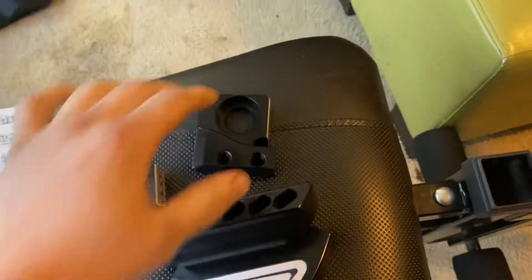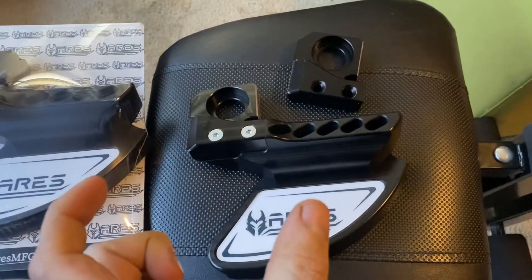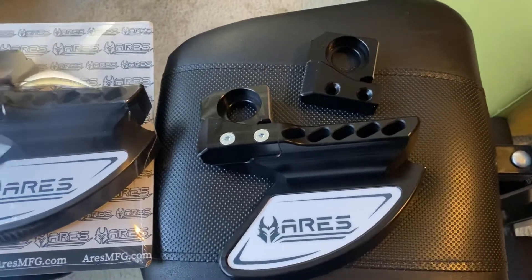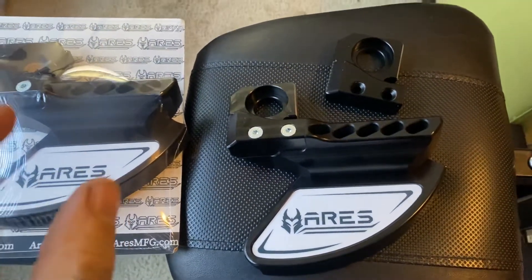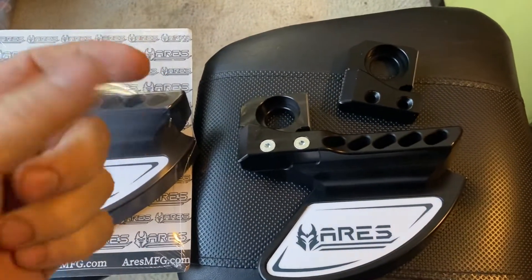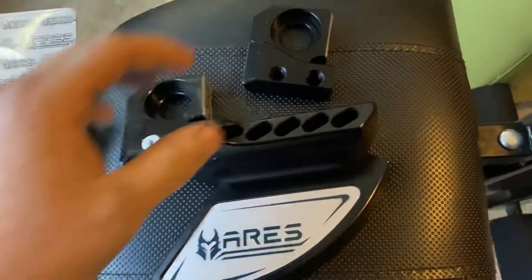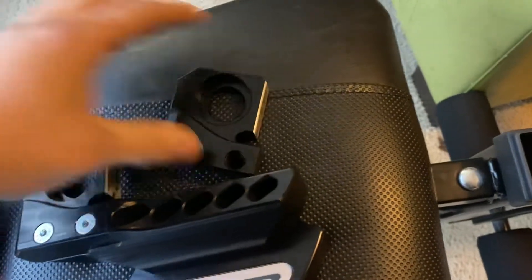This is for the Sherco, to be able to run the standard chain on it with a 52-tooth rear sprocket. Because the original one would take a little bit long, so you couldn't use your bolt on it. But these — I took some measurements to send them over and we got these to try out.